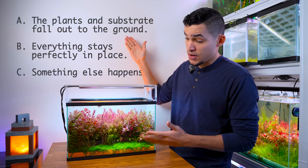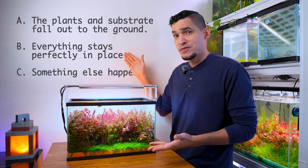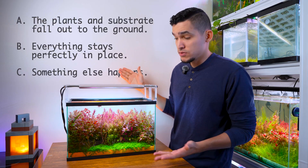A: all the plants and substrate fall to the ground — a total disaster. B: everything stays perfectly in place. Or C: something else happened. Look at your answer.